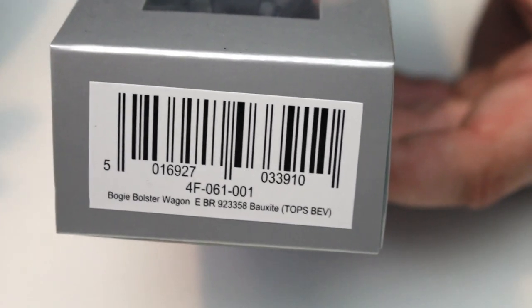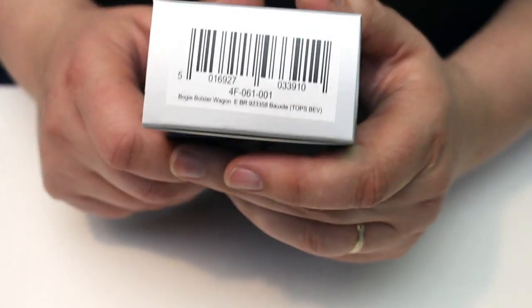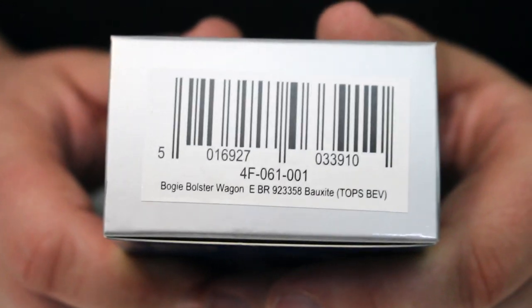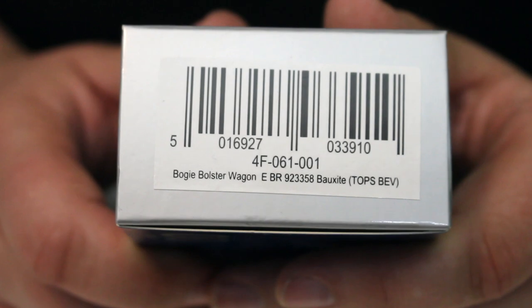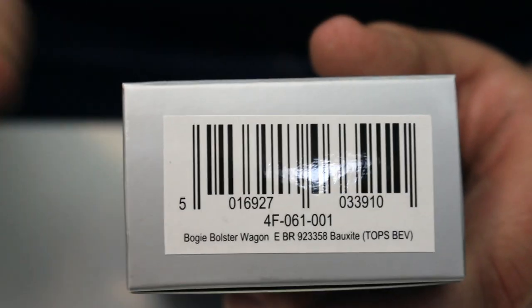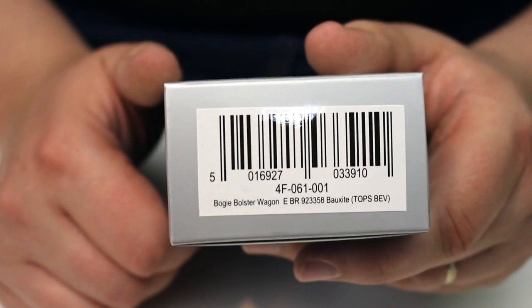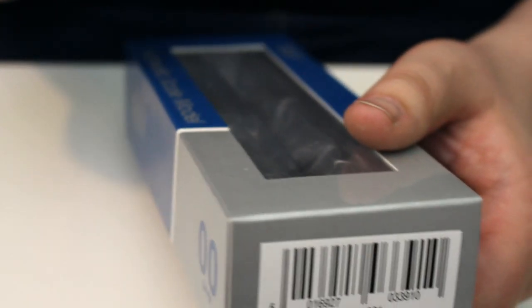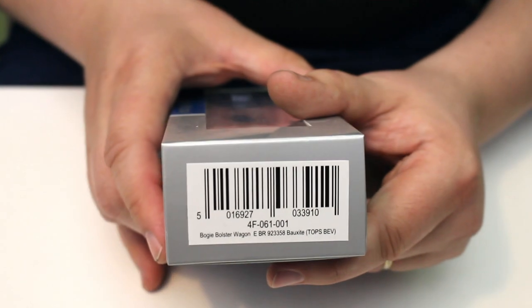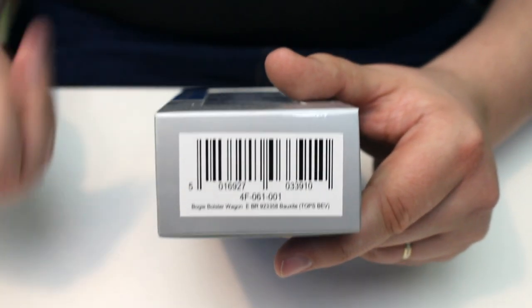Not sure if it's still in the catalogue from Hornby, but now finally we've got the Bogey Bolster E, which gives us quite a lot of variety for trains carrying, for example, steel rod, steel bar, all that kind of thing. The catalogue number is 4F-061-001 and I've particularly picked this one — it's in the TOPS lettered version, so probably about post-1974, which for me is perfect. Dapol have also released one in engineers livery, coded in the Y group of wagons which denotes bogey engineers wagons.